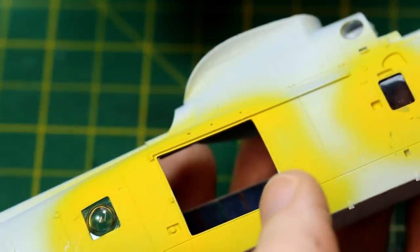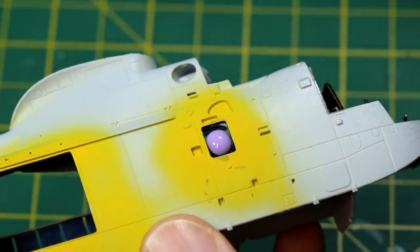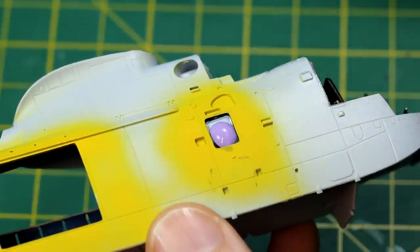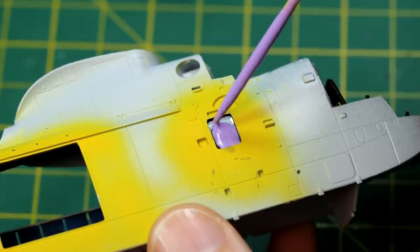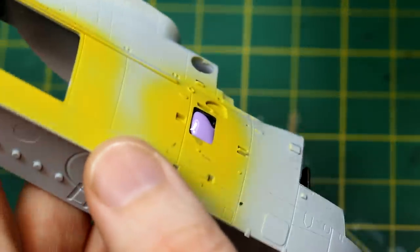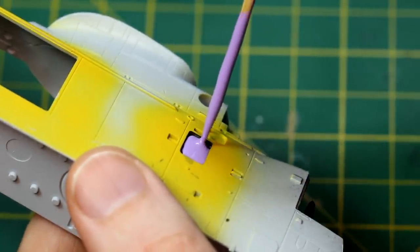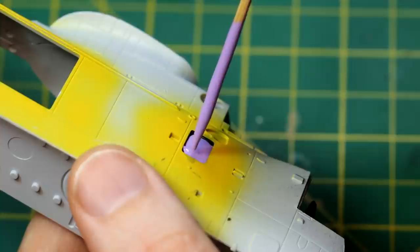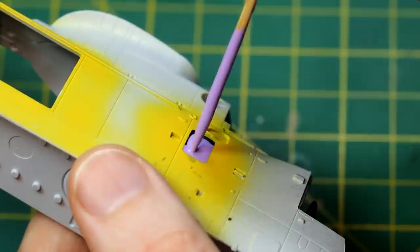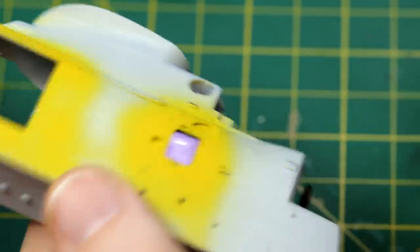The windows were masked using some Humbrol Maskol, which I haven't used before. It's a rubber-like substance that you put on the windows, encouraging it towards the edges using a cocktail stick or similar. When dry it provides a nice little masking material. Although I was going to mask the windows, I decided to paint some yellow around their frames before putting the glass into place, and hopefully that would mean I wouldn't need to concentrate too much paint in that area, potentially getting around the mask when I did the overall painting.